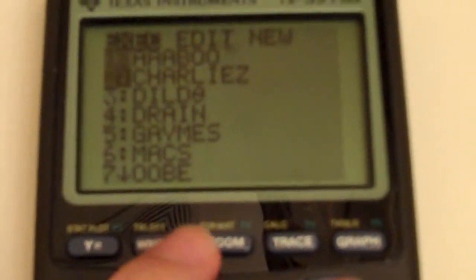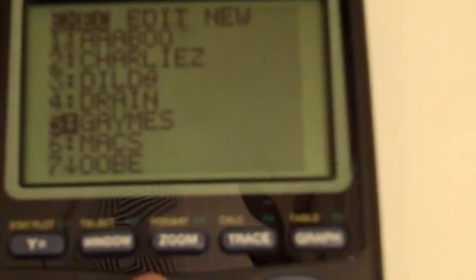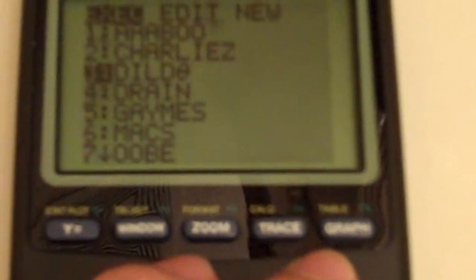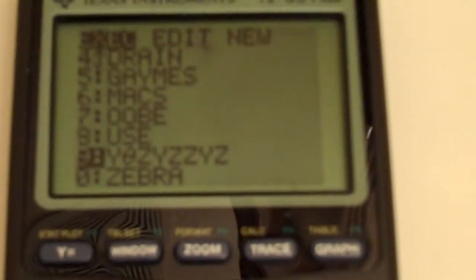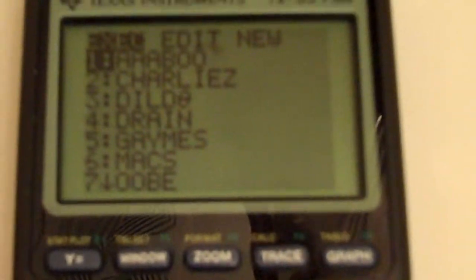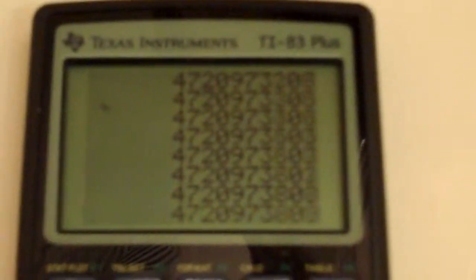TI-83 Plus — I have some programs. I've already backed up all these programs. Games, I have some more. And then ABBO is what I call it, and it just adds 99 each time.